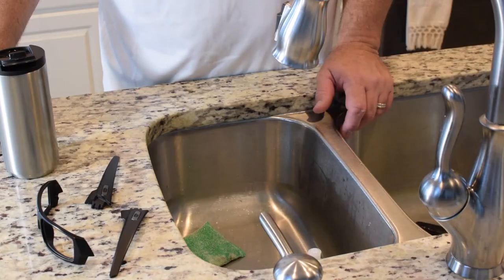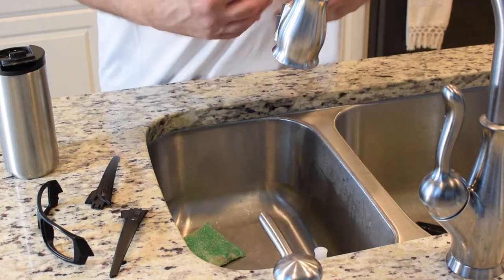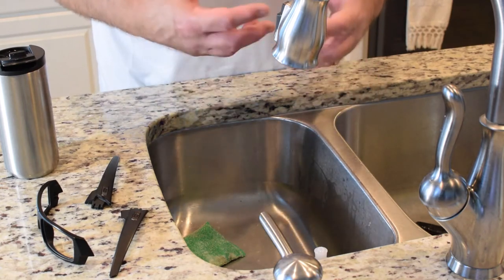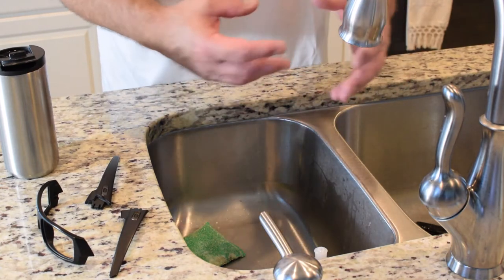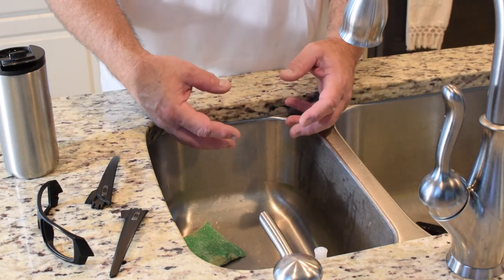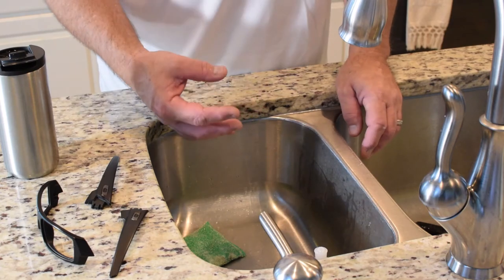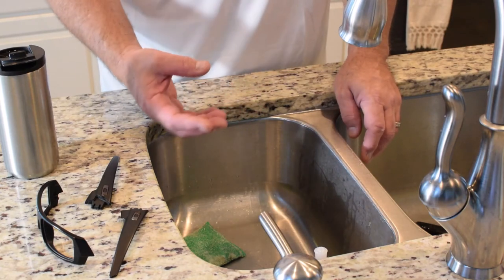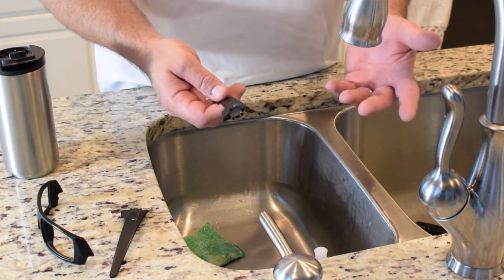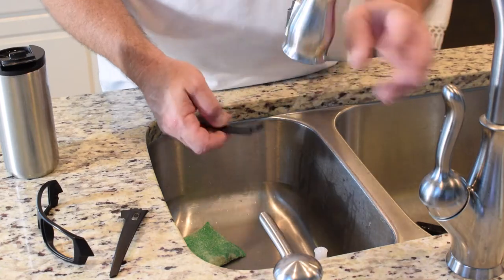Here we are at the sink. I've just got some soap — try to use an anti-grease, grease-removing soap. You want to remove the oils and contaminants that would prevent the paint from making a good bond. Plus, you've probably never taken them apart like this before, so it's a good time to clean them anyway.